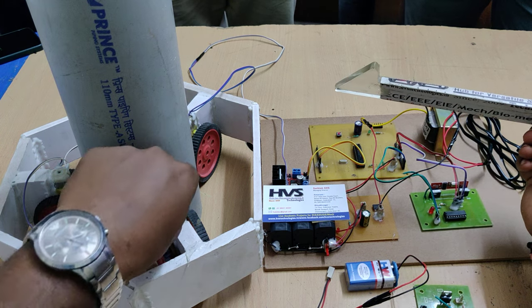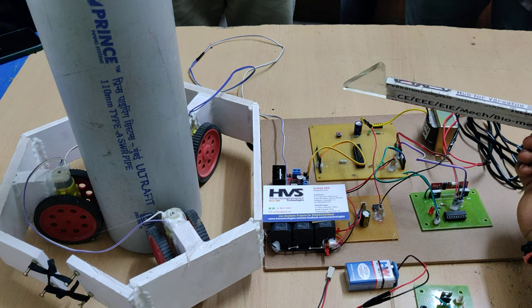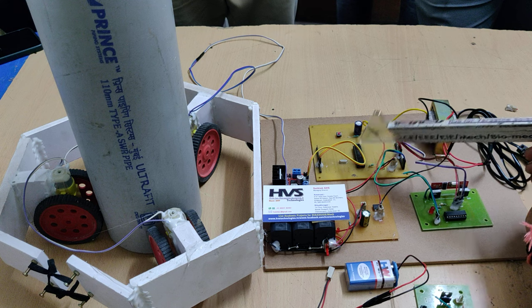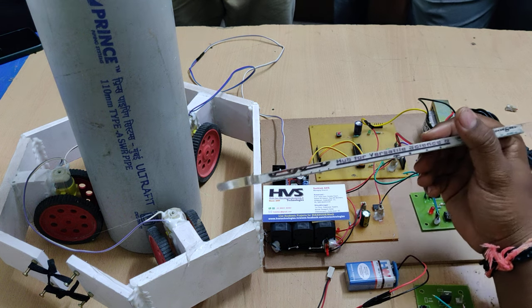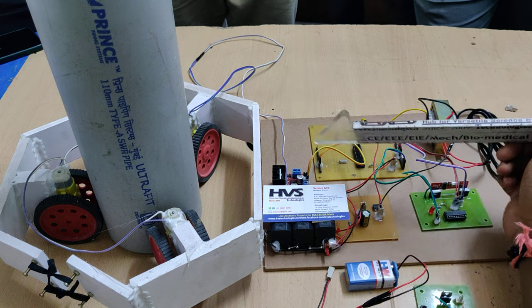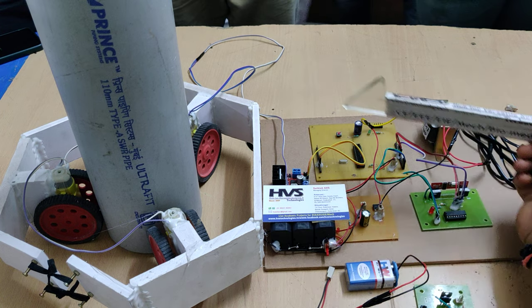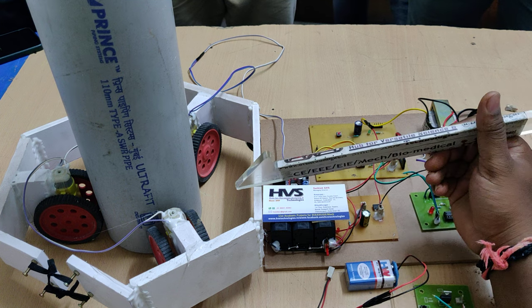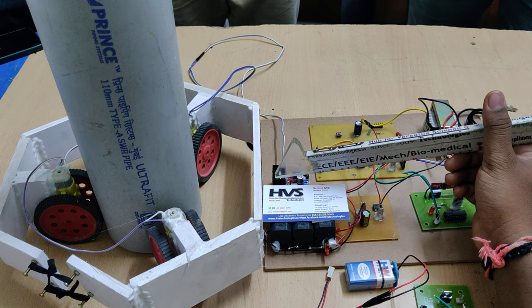To change the polarity we need to use H-bridge circuits. Without H-bridge, we can change the polarity by giving digital input from the microcontroller: 00 means motor off, 10 means motor clockwise rotation, and 01 means motor anti-clockwise rotation. These three signals are provided for robot movements to the L298 motor driver.